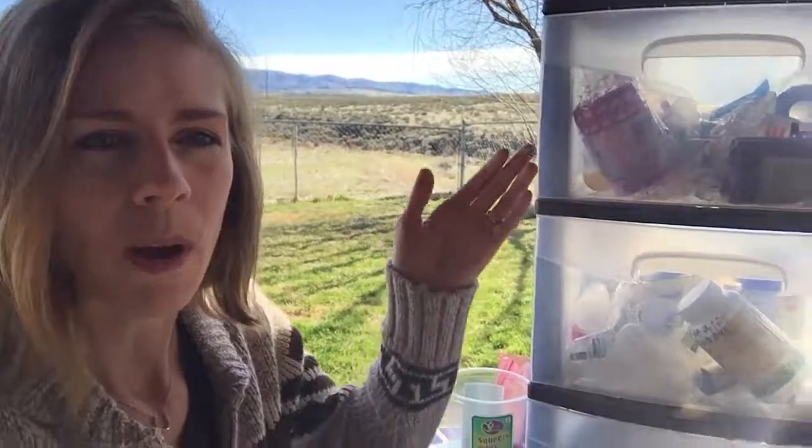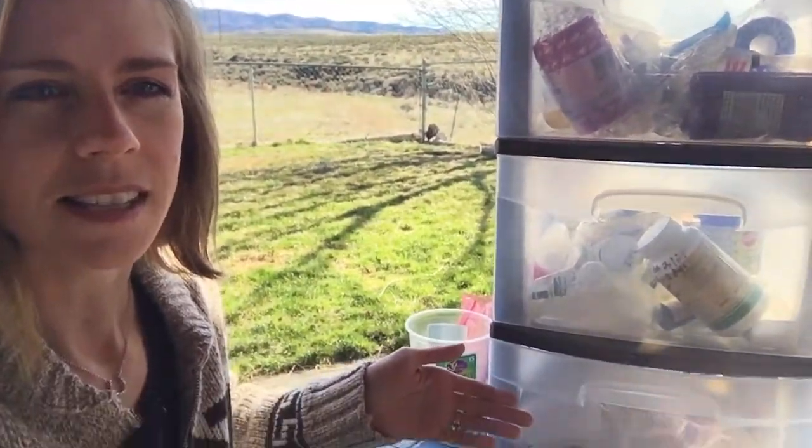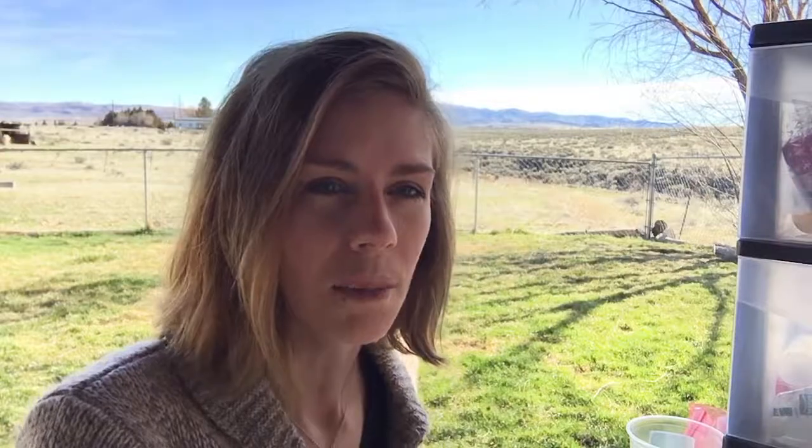I'll show you what my equine first aid kit looks like — it's a three-drawer Rubbermaid tub-style organization thing, and I also have overflow in another bucket and tub. I try to have it as organized as possible; I know that's not always realistic for horse people, especially if you're organization and detail-oriented challenged. So I'll go ahead and get into what's in my equine first aid kit.